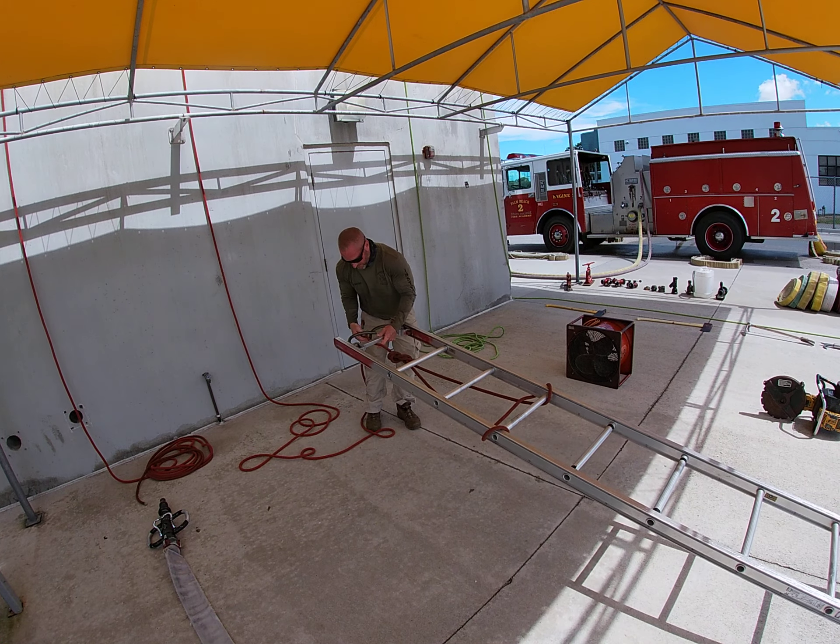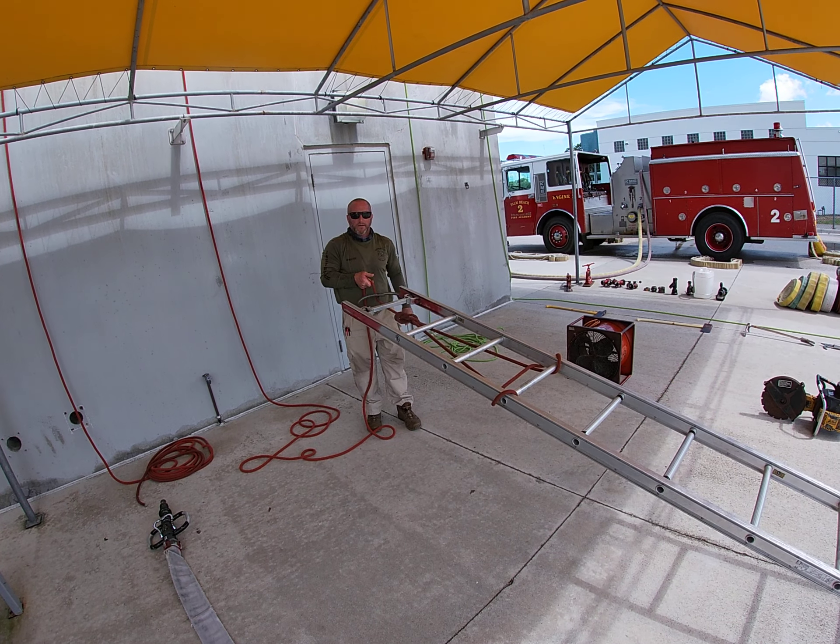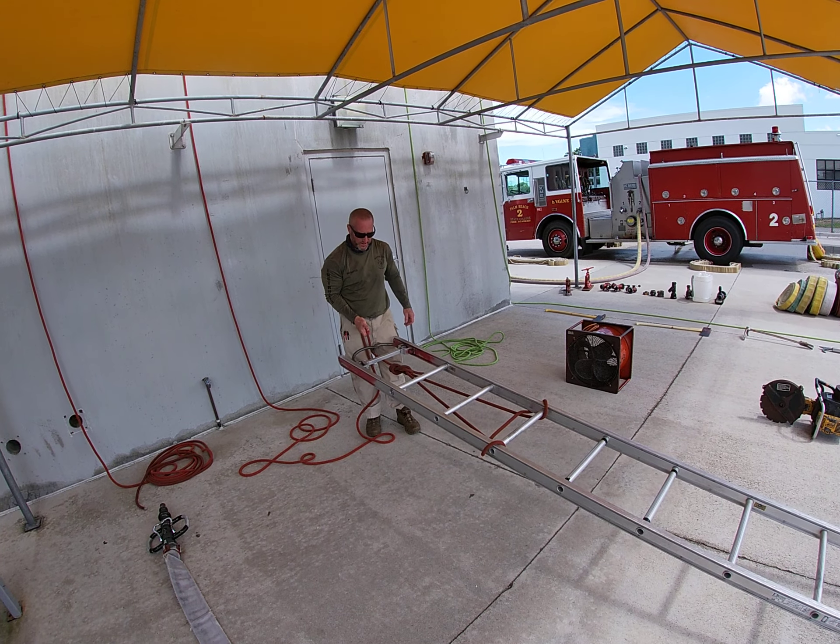So if the rope were to fall between — that would be incorrect. We keep it on the outside of the hooks.